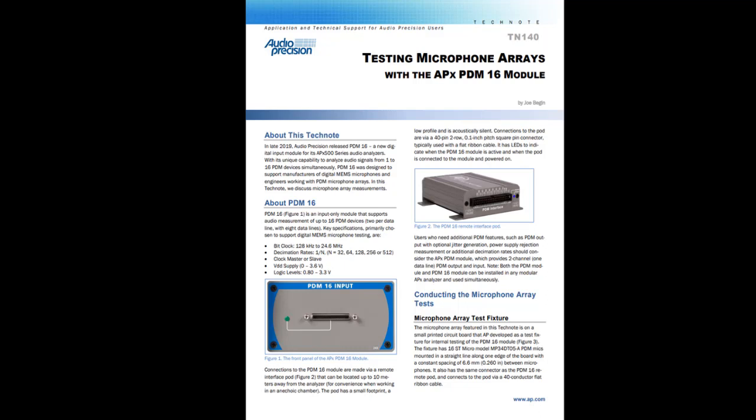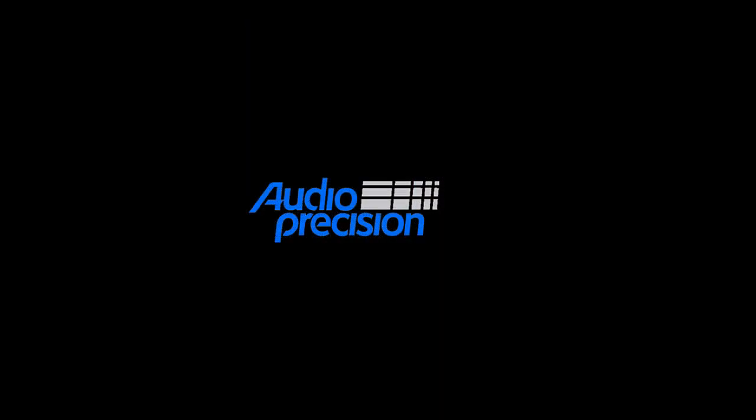Additional information about these tests and the PDM16 module can be found in our Tech Note document TN140, Testing Microphone Arrays with the APX PDM16 module, and in the datasheet for the PDM16, both available on the AP.com website. This completes our overview of the PDM16 module for the APX500 Modular Analyzers. Please check at AP.com for additional documents related to PDM measurements. Thanks for watching!